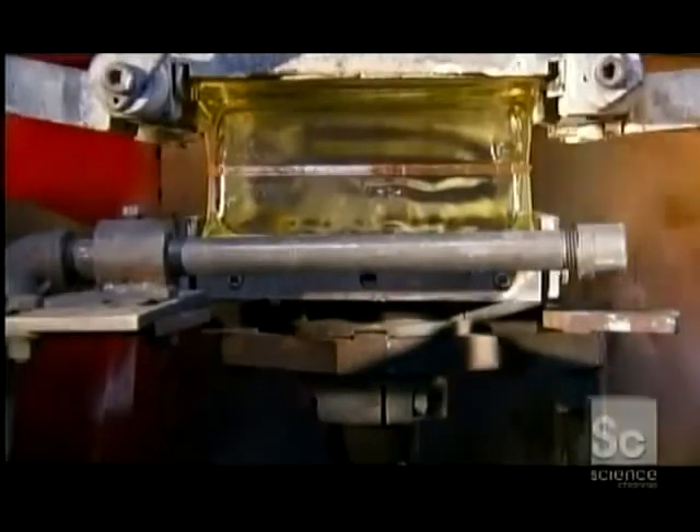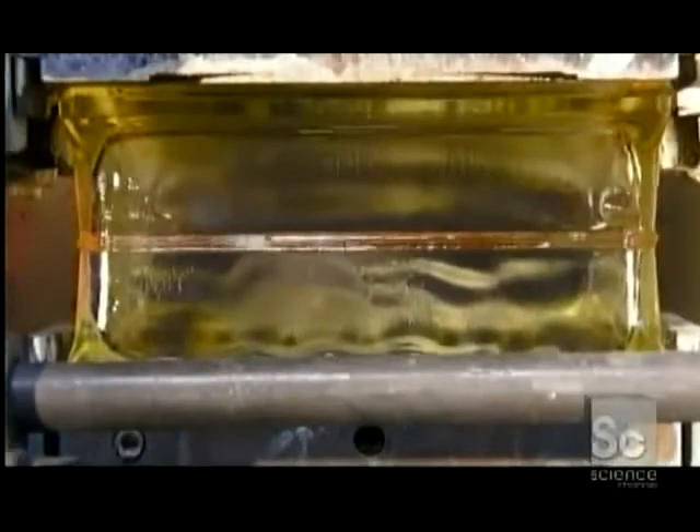Next, they enter the part of the machine called the squeeze station. Here, an automated press forces a top half and bottom half together. Their melted edges fuse, forming a single block.